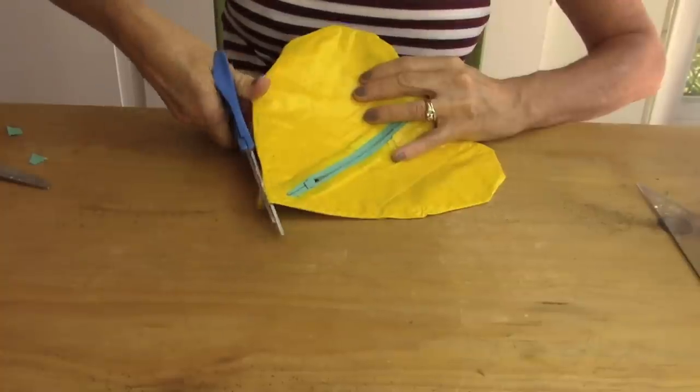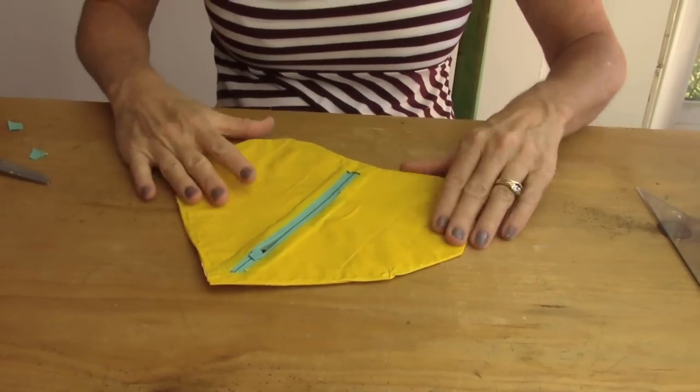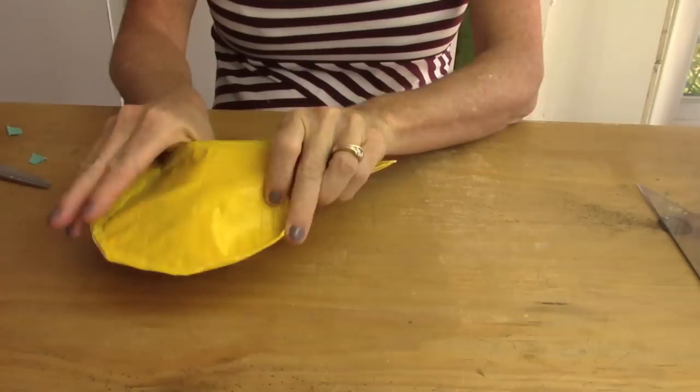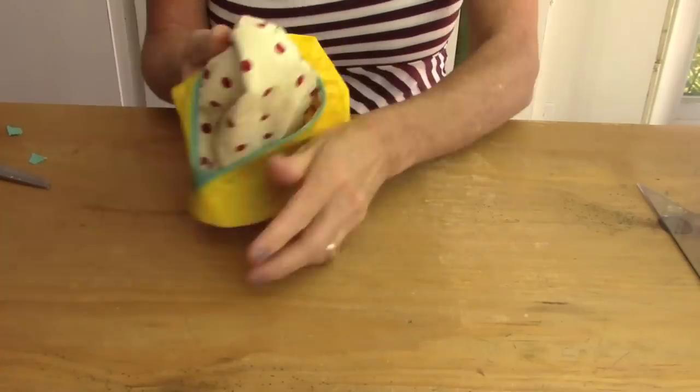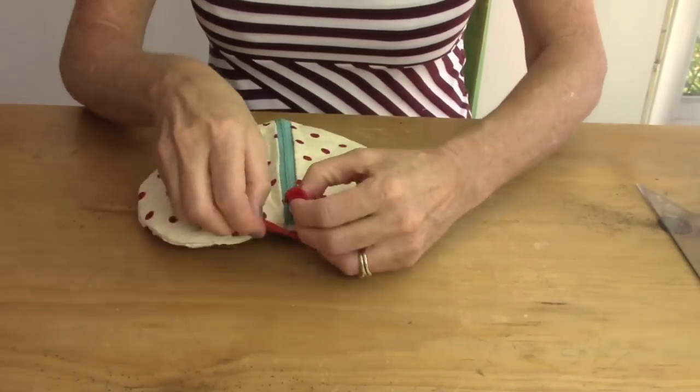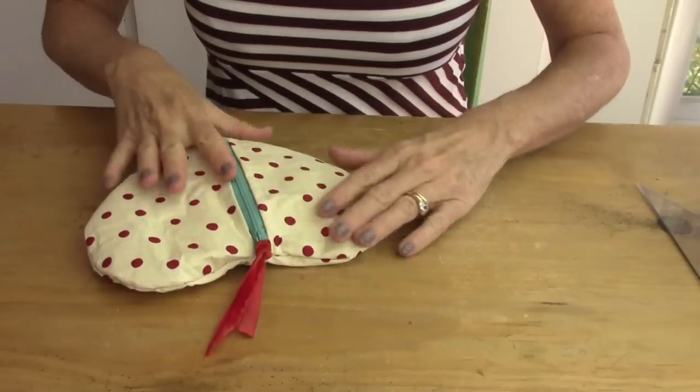Now trim off any excess duct tape and it's time to turn it inside out. Gently put your hand in the center, flip it inside out, and you will have your heart pouch. Then I added a little velvet ribbon on the pull to make it even cuter.